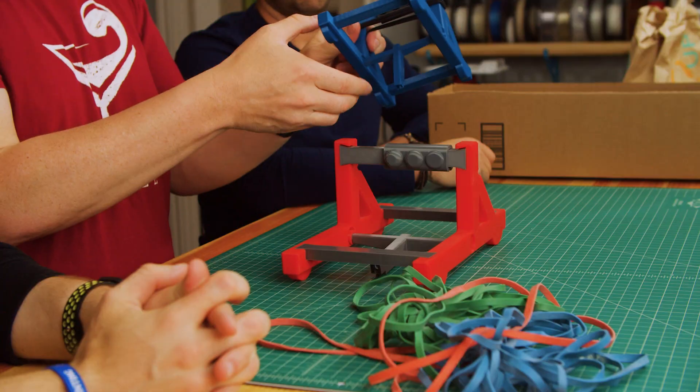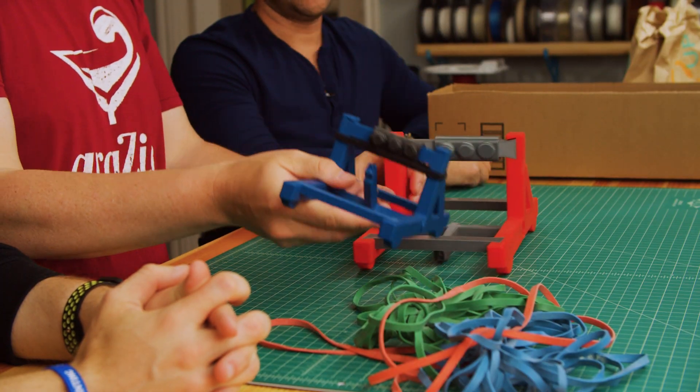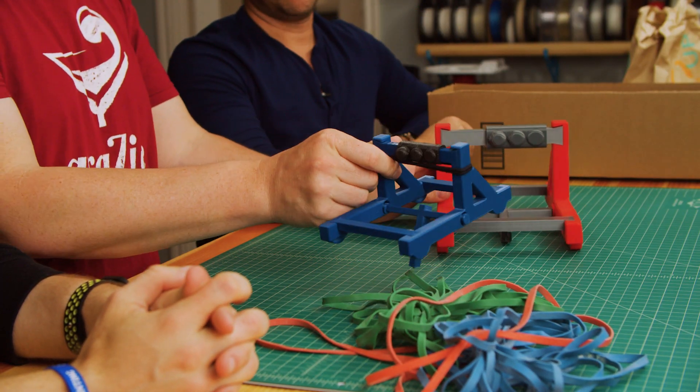We were like, oh, we should try the other one and see if that holds up better. So that broke too. Yeah, they broke at the same point.